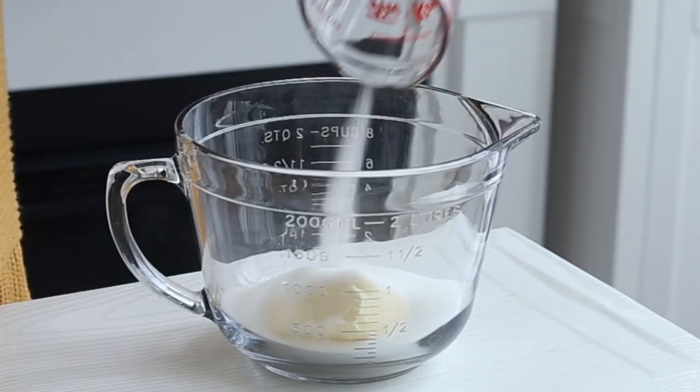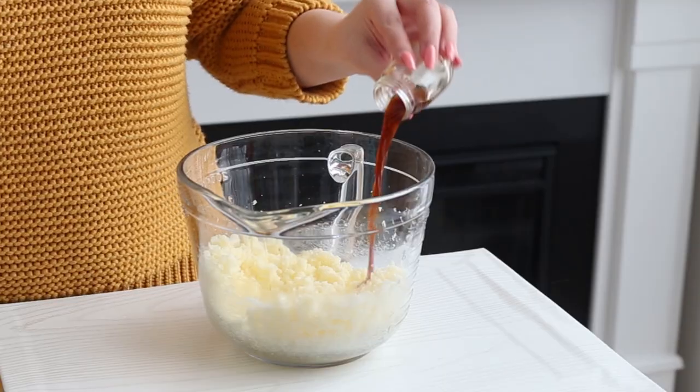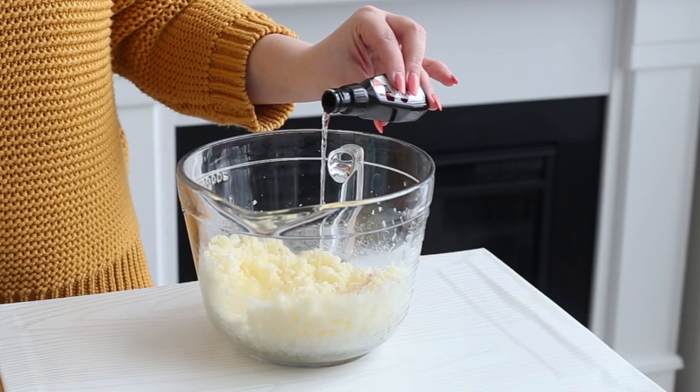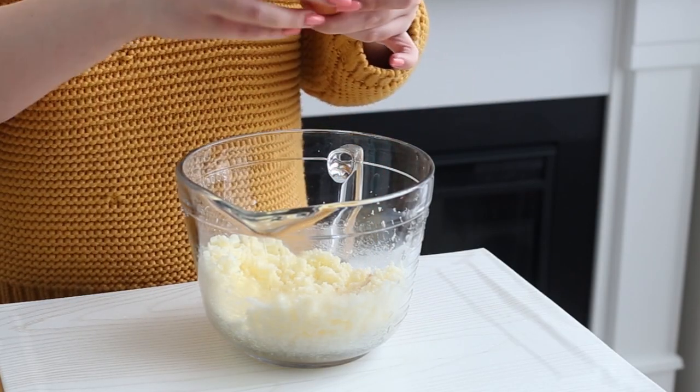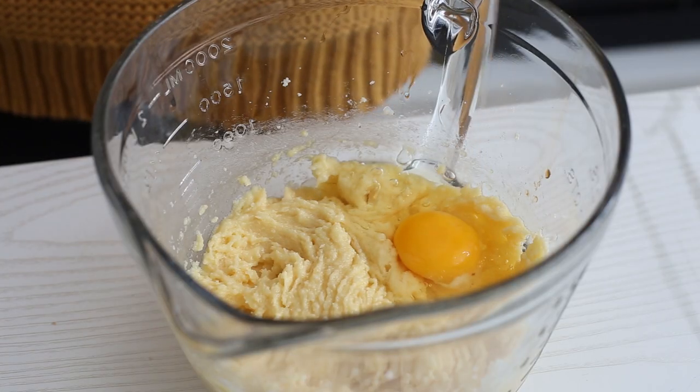So first to bake the cupcakes, you want to beat some butter and sugar with an electric mixer until it's pale and smooth. Add some vanilla extract, orange extract, and eggs one at a time, mixing with each addition. I'll have all the ingredients listed in the description box down below.